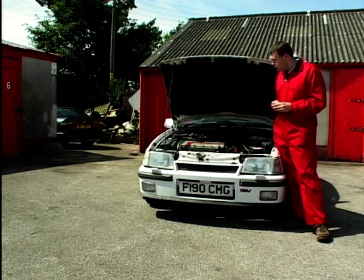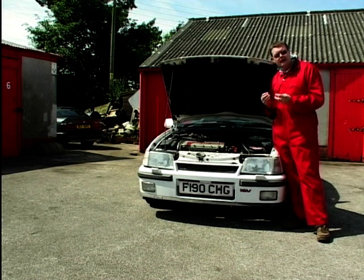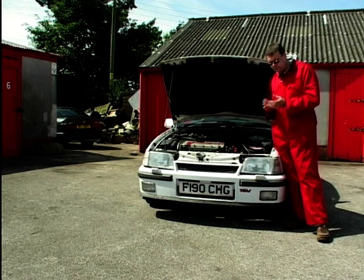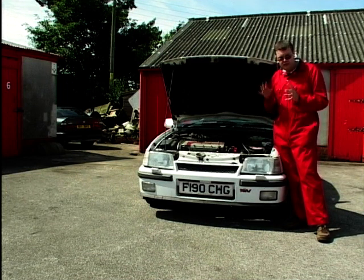The auxiliary air valve, or idle speed control valve, allows unfiltered air to go through it to actually control the tick-over speed. This gets a bit dirty and basically doesn't operate properly. This is a rotary type on this one, and it basically stops the car from running properly at tick over and at different points when you're running.